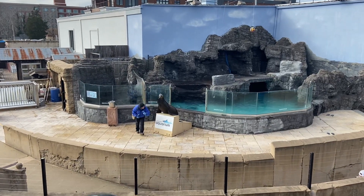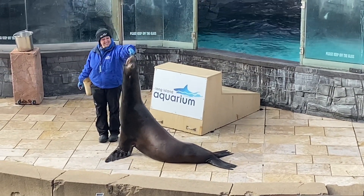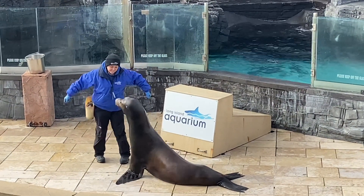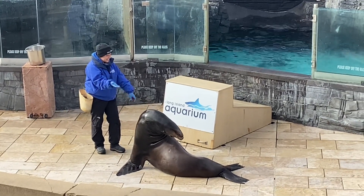Sea lions have very long and very flexible necks. Java is going to be stretching his neck way up high, just so you can see how long it really is. It's pretty long, buddy, but he is not done showing off just yet. His neck is so long and so flexible, he can touch his nose all the way to his back. Yes, that is some crazy flexibility.